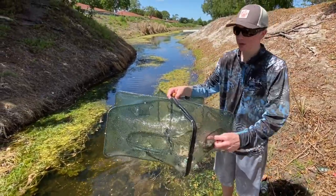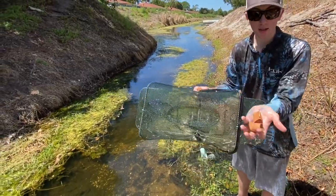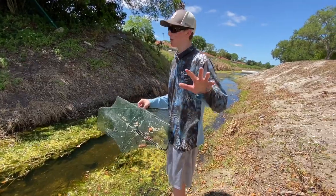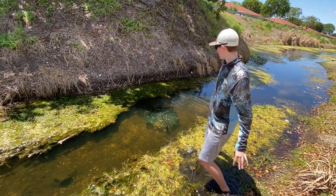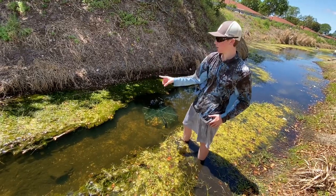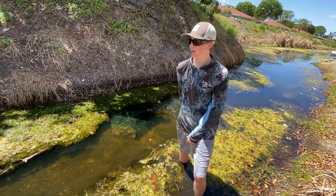Now we got our fish trap right here — check it out, this is a brand new one I just bought. It's a little smaller than the last one, but the cool thing is you can unzip it and see everything inside from the top. I got some hot dogs — we're gonna chum them in there, got some bread in there too. You guys commented that I should use hot dogs for crawfish, so I'm trying it out. Maybe put it closer to the bank — usually we'd net this algae and catch crawfish every net. We're gonna wait two or three hours and come back.